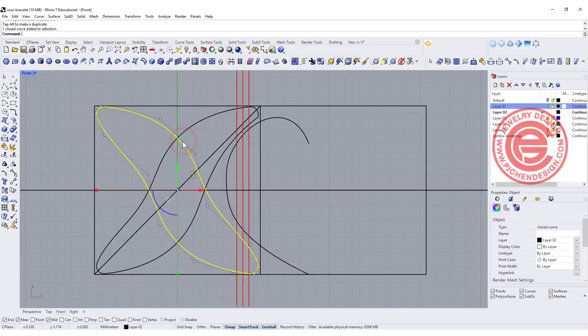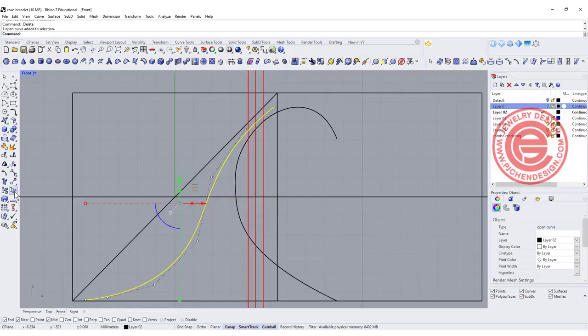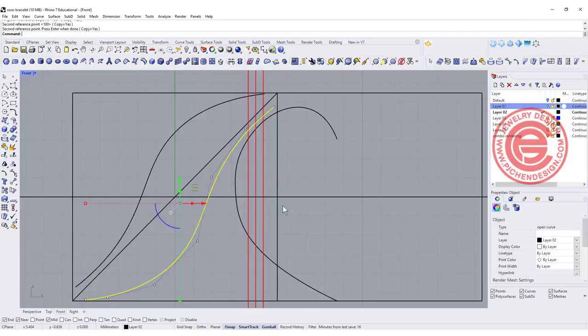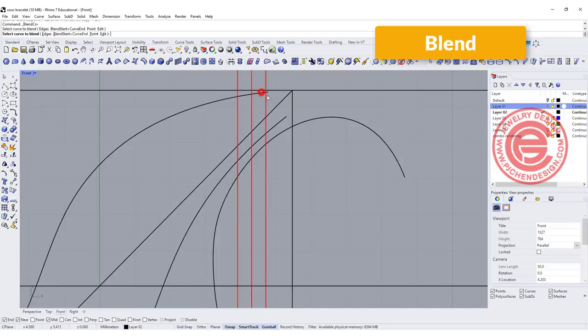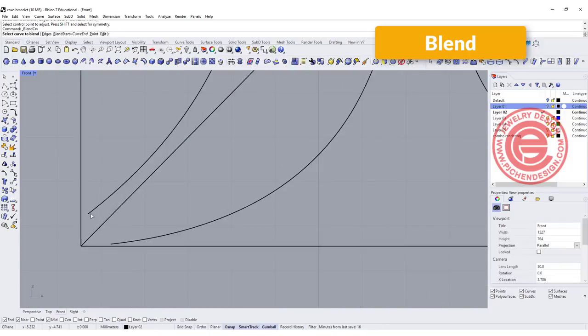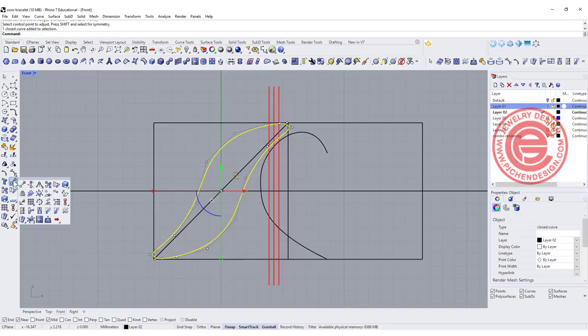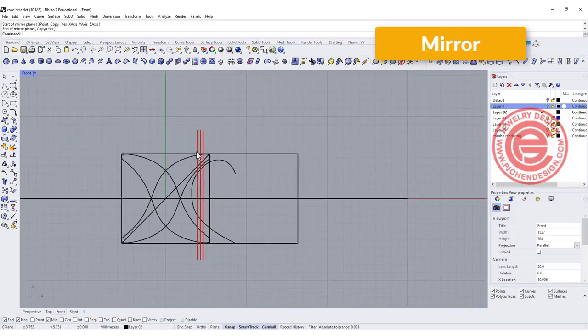Now we've got everything correct — the bottom one doesn't need to be moved. Let's delete and explode this one, then use this one to rotate it with copy equal yes and flip it. Now this is one block. I can simply blend the curve in between here and here, and also in between here and here. Now this is a better fit. Let's use the mirror from here to here, and double-check that it will fit.